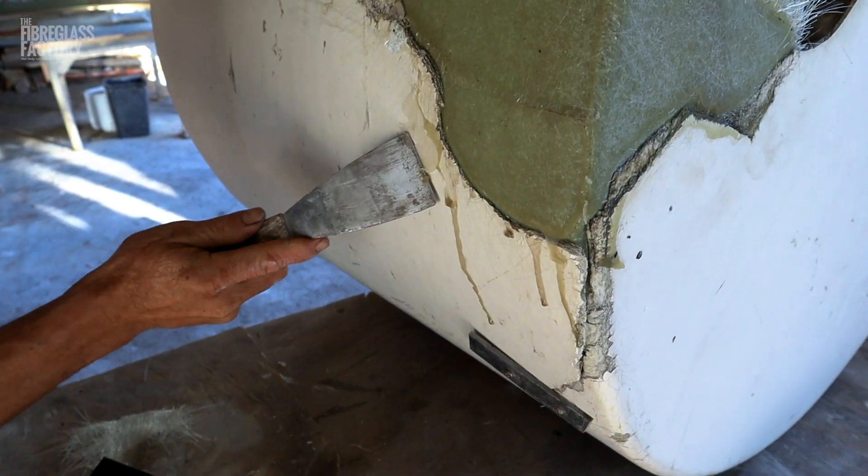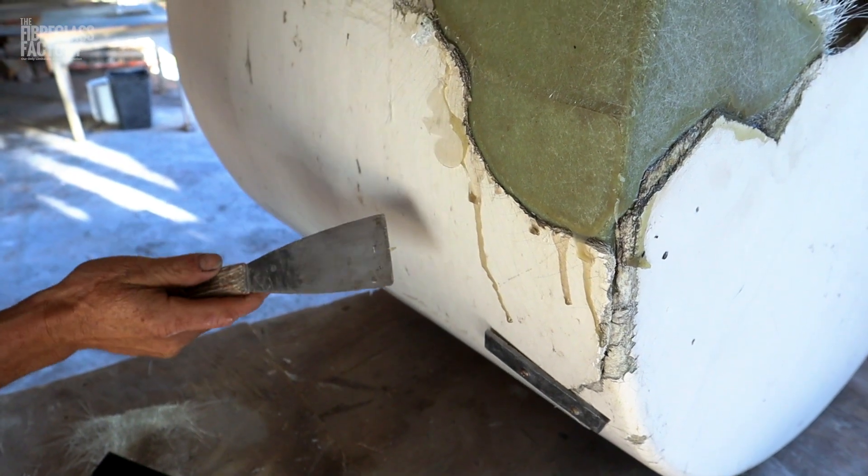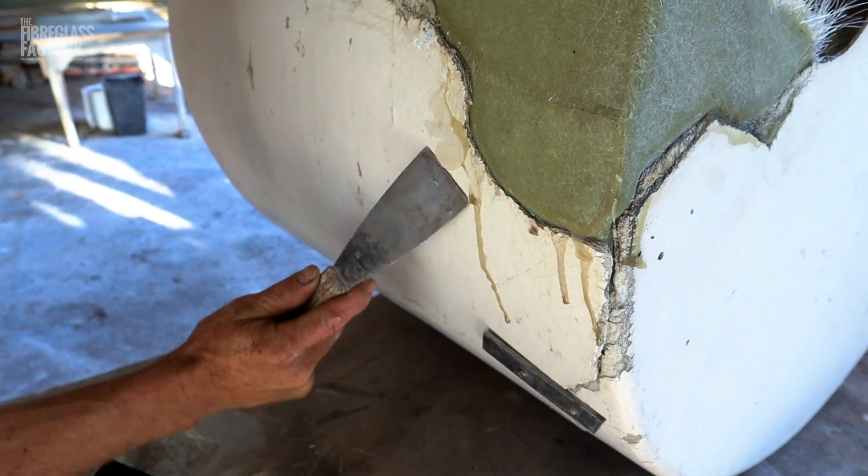The formwork's removed. We want to get rid of the hot glue with a scraper, because we don't want to be gunking up our grinding disc while trying to grind it.